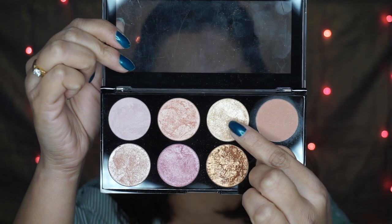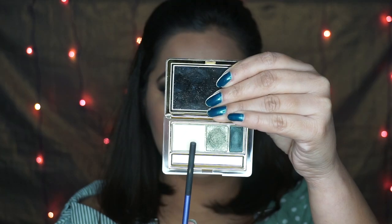For highlighter I'm using this shade from my Makeup Revolution palette and applied it on the areas wherever we highlight. I'm using this glittery shimmery shade for my brow bone and also my inner corners.